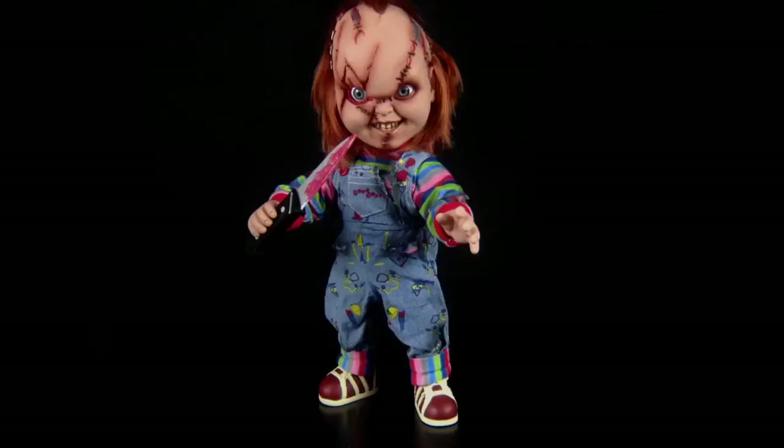Later on in the year Mezco are releasing the untouched Chucky — he's got the fresh doll face, fresh clothes, and he will also have sayings. You should be able to press his stomach and he'll talk to you. I believe some of the sayings are Good Guy sayings and some are Charles Lee Ray's sayings, so that may be a slightly R-rated review. But we shall see when the time comes. Until next time guys, thanks for watching — from me and Charles, goodbye.